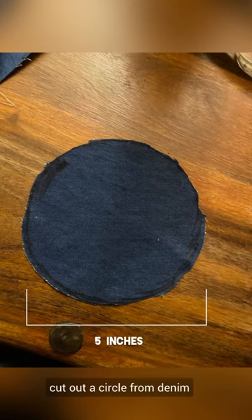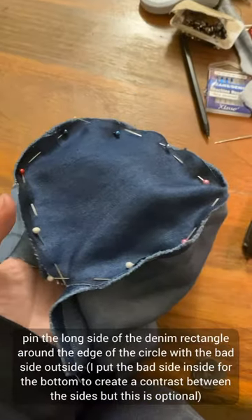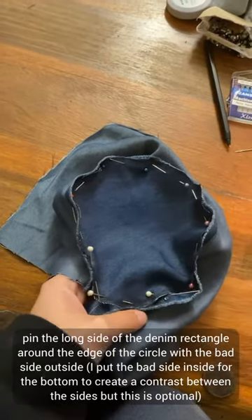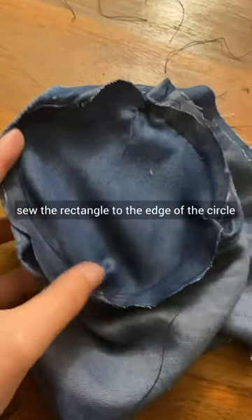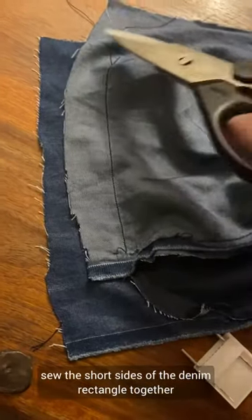Cut out a circle from denim. Cut a rectangle from denim. Pin the long side of the denim rectangle around the edge of the circle with the bad side outside. Sew the rectangle to the edge of the circle, then sew the short sides of the denim rectangle together.